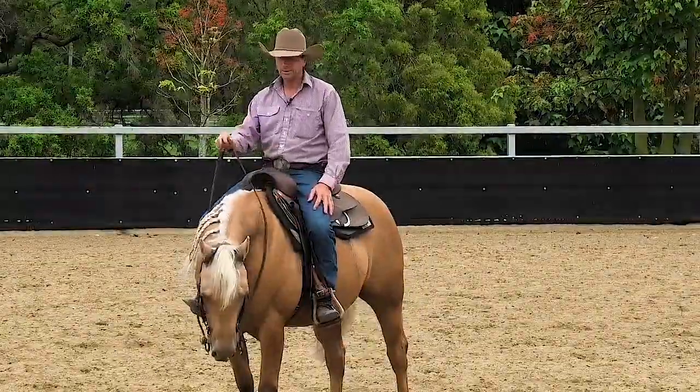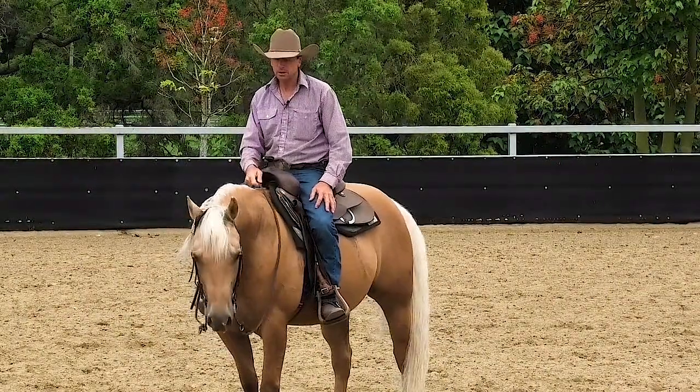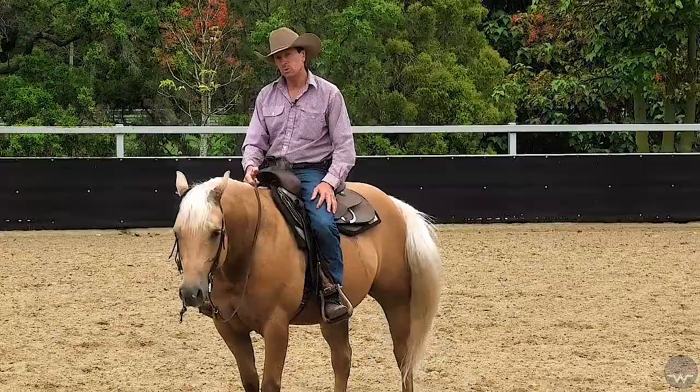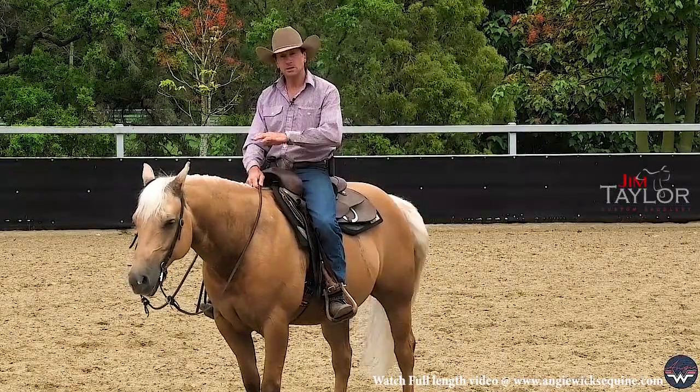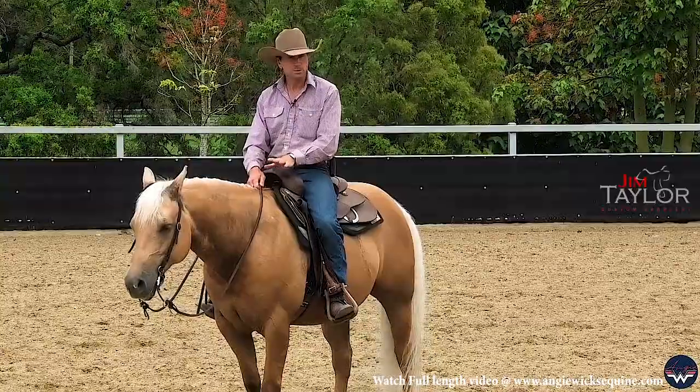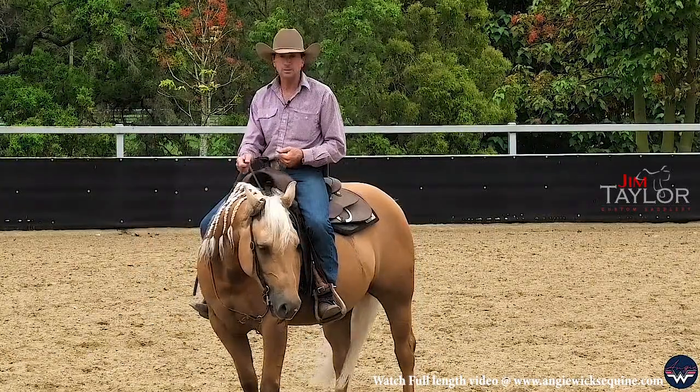Just to follow up on what I was teaching the filly with the steering — the next step is where I want to do it one-handed, teaching my horse how to guide off a neck rein, so he looks in the direction I want him to go. The more I work on this, the more I want him to come off the neck rein alone.